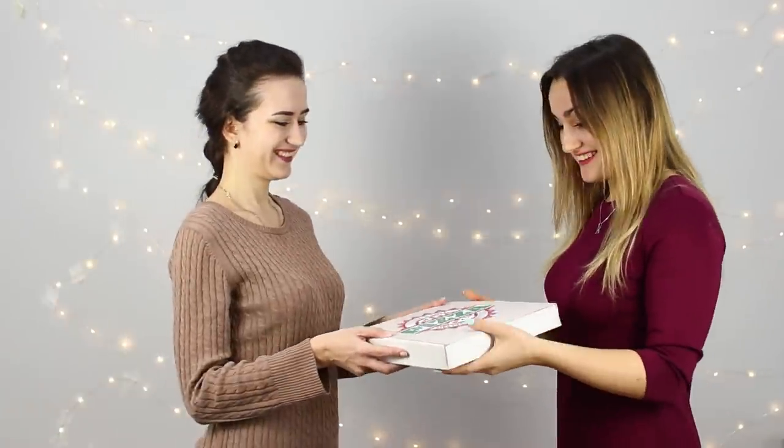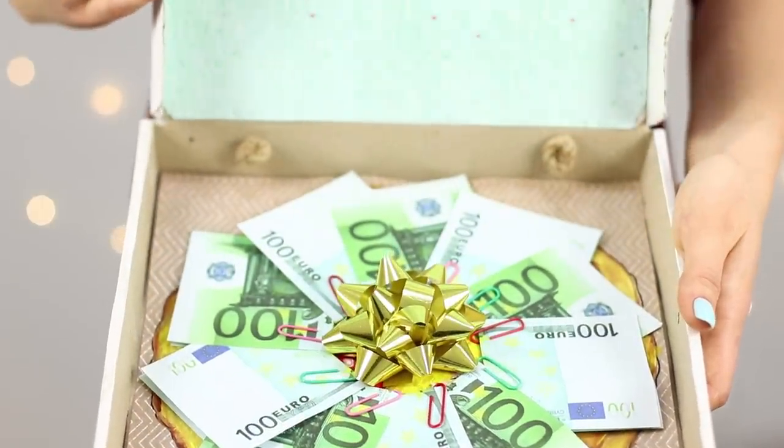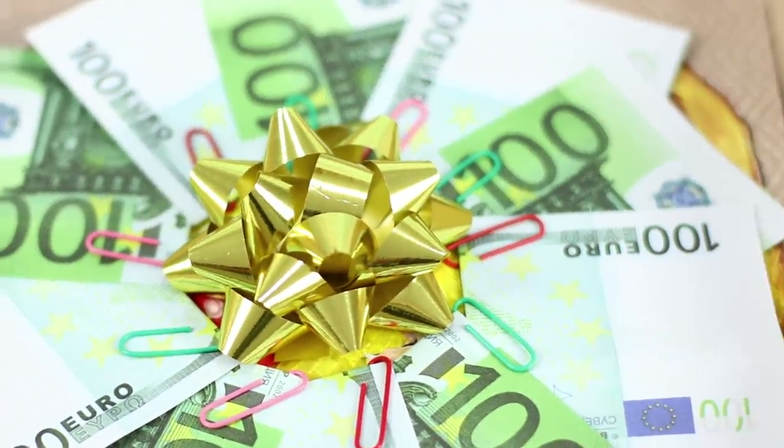A pizza box will surprise your friend for sure! Why did you order pizza when the festive table is full of dishes? This is not an ordinary pizza — you can't eat it! But here is your gift!